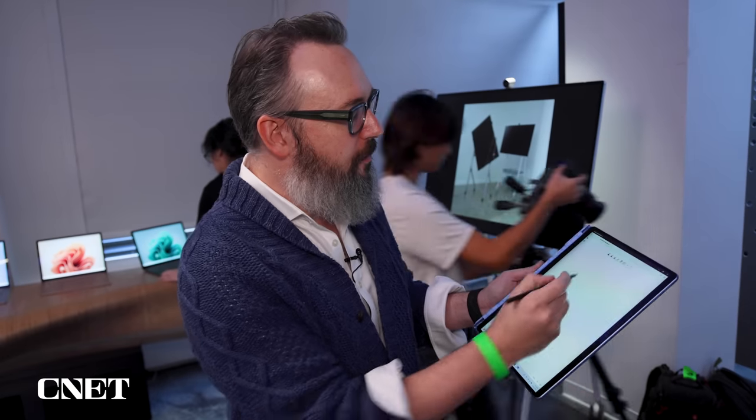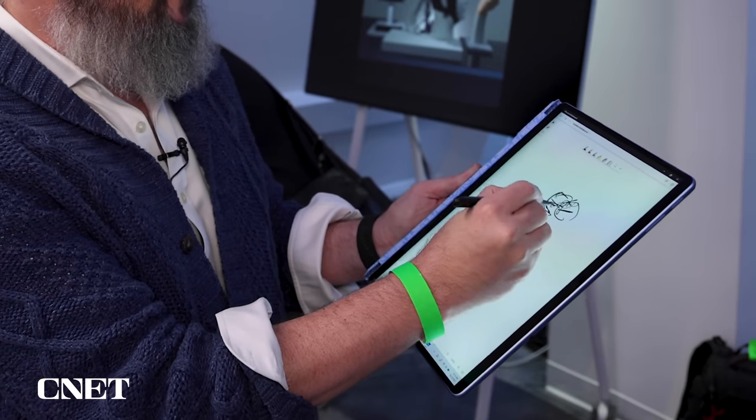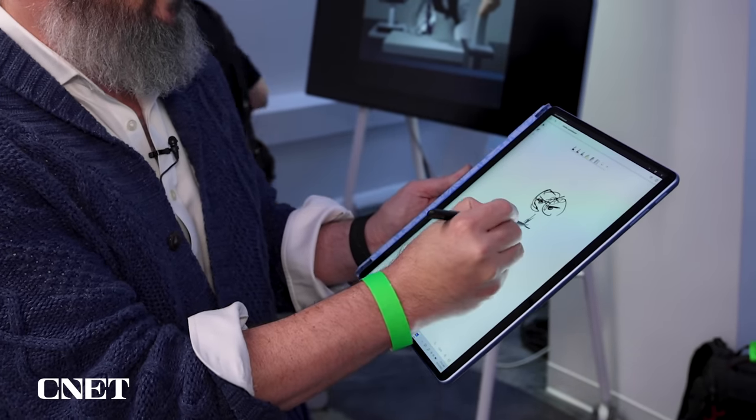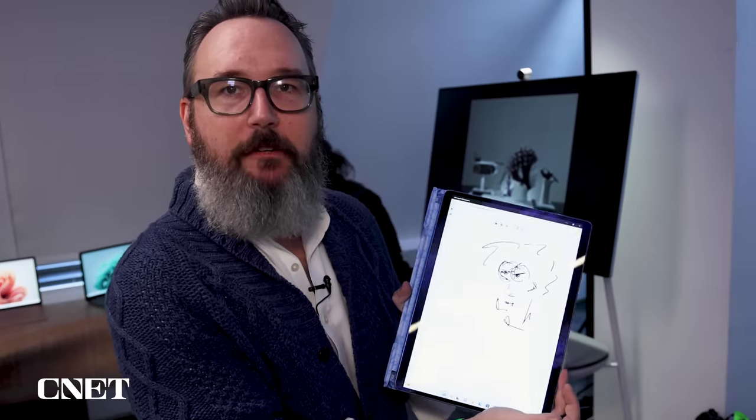One thing I like about the Surface Pro 9 and stylus combo is that the stylus has a little button on the back. You just click on it, it pops open a note so you can do your note taking or sketching. I'm not sure what's inspiring me today — I'll do a little sketch. I call this 'person at a Microsoft press event.'